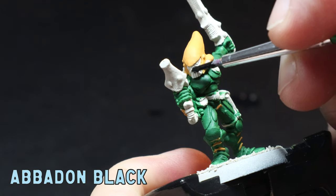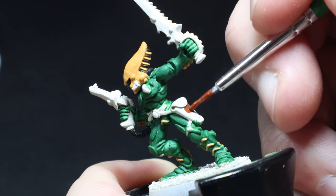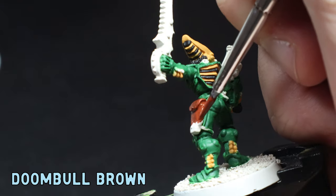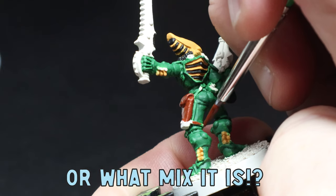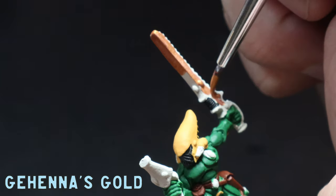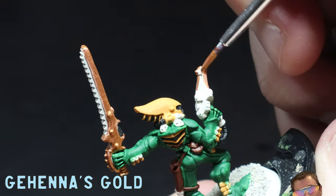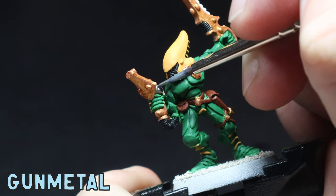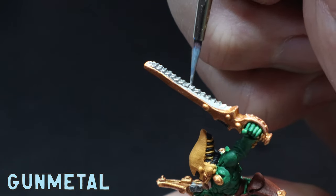Next I throw on some Abaddon Black to the face of the helmet and every second little strip on that backpack thing. A bit of Doombull Brown goes all over the leather pouches and the straps. Now Darren Latham's paint job had a really red-like leather and I couldn't work out which colour it was, so if you have any idea please leave it in the comments. Then for true metallic metals, I applied Gehenna's Gold all over the chainsword and the little pistol — two thin coats works a real treat. Last up for the layers, I use gunmetal on all the other parts of the weapons; I find gunmetal to be a great base for silver as it's just a little bit darker than regular silver paint.